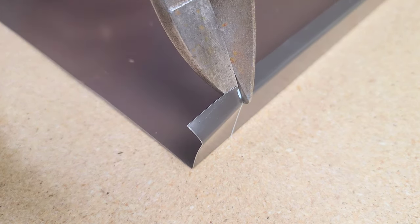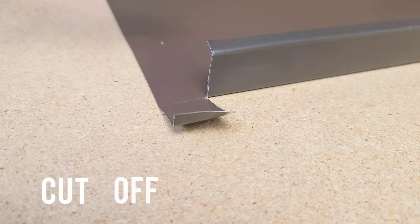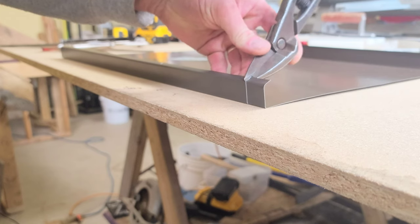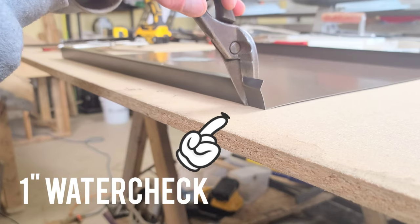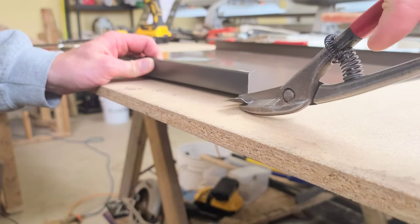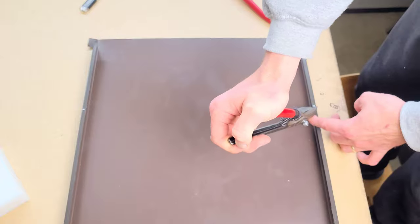The next step is cutting on these lines — straight across the top, down the side — and we're also going to bend these tabs down. Once we've got them bent down, we're going to cut off the excess. Notice I am keeping some of that material on there because these tabs are going to be a crucial part of the water check later on in the detail.